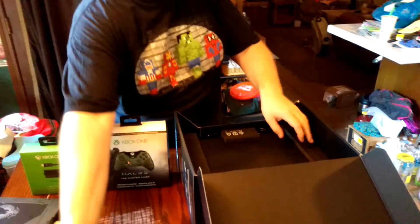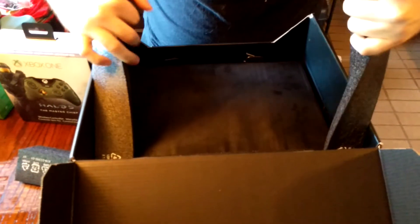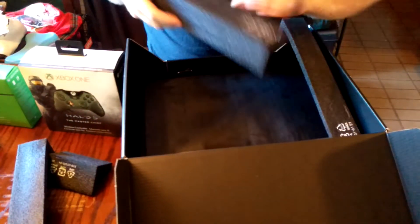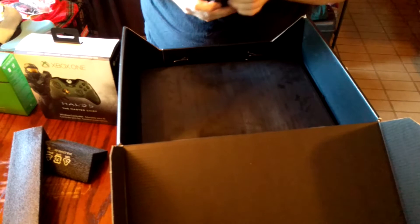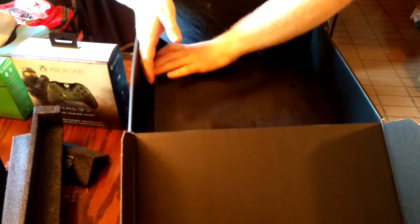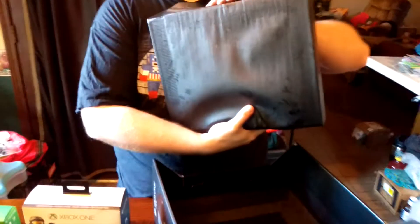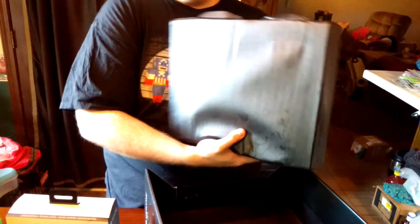Here is the fun part. We have a very nicely boxed console — it is actually very secure in here, so if you've got it shipped, you don't have to worry about any bumps, bends, or breaks. Something unique — I've bought enough consoles that I'm actually astonished by this. This Xbox One is snug in here. Unlike other consoles, it's not wrapped in white foam, which is very well trademarked across consoles.